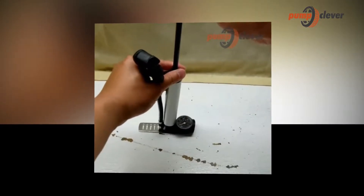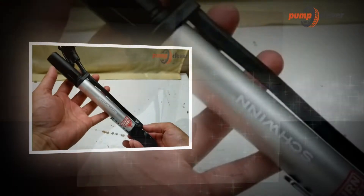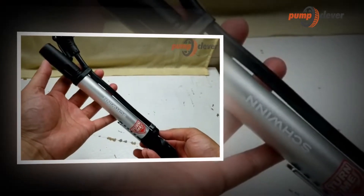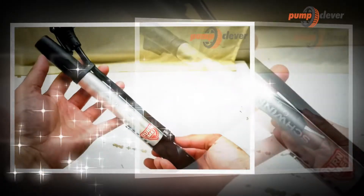First of all, it is better to check that the pump is compatible with the valves used. Current bikes are mostly equipped with Presta valves, and Dunlop to a lesser extent. Rarely, an adapter is not available to switch from one type to the other.